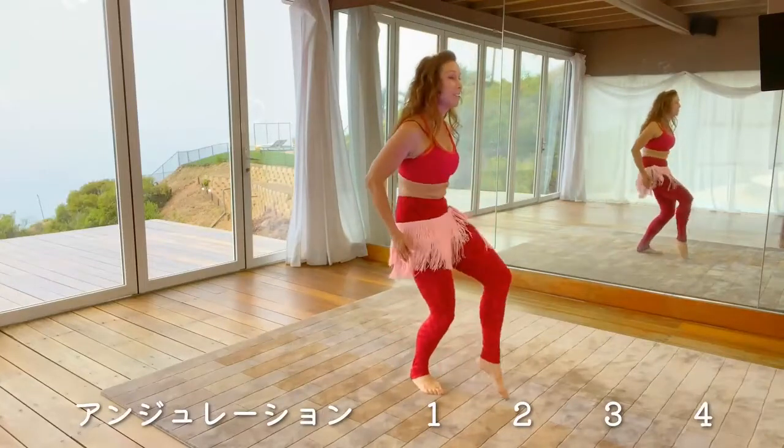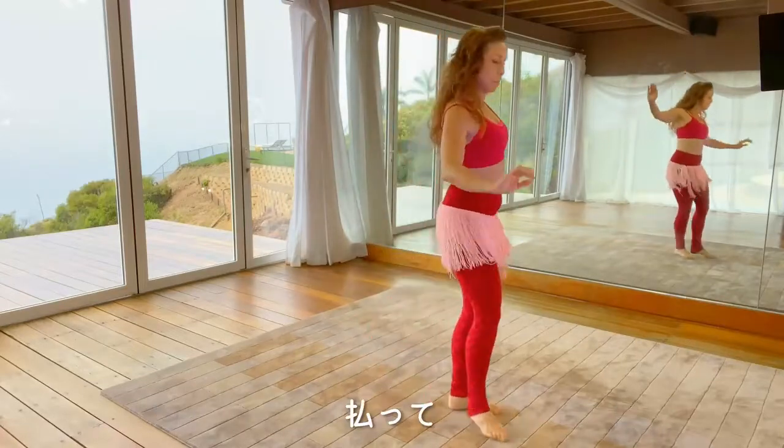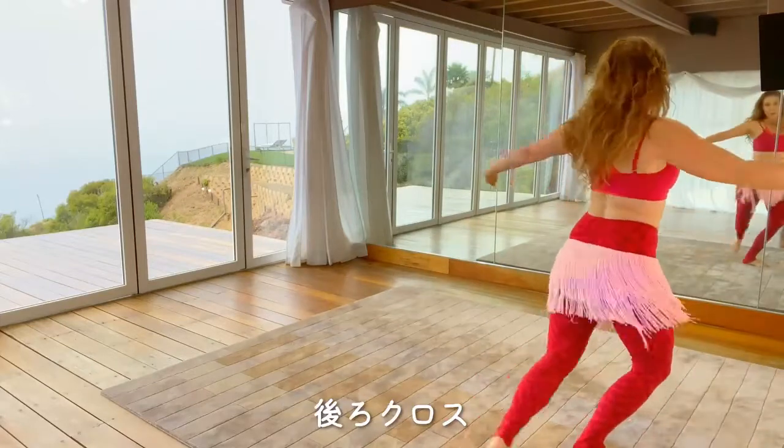Camel, one, two, three, four, and five, six, seven, eight. Brush, kick, step, change the weight, drag left, cross back.